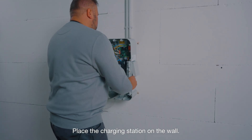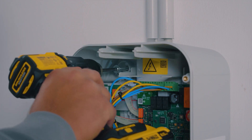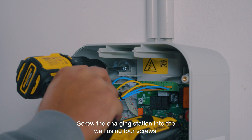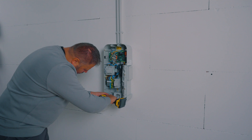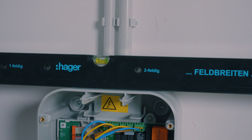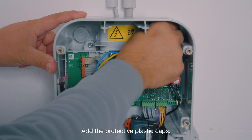Place the charging station on the wall. Screw the charging station into the wall using four screws. Check to make sure the charging station is level. Add the protective plastic caps.